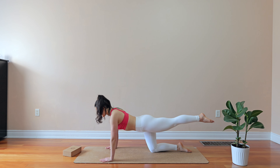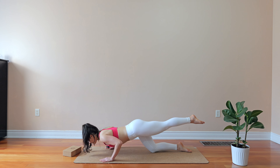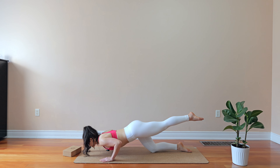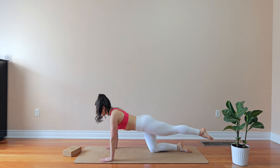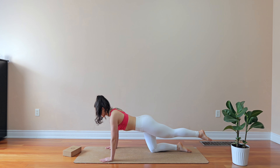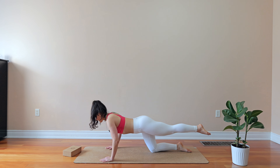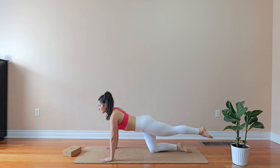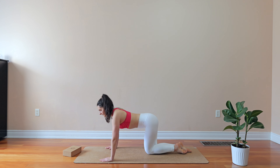You reach it, you pulse the leg up. Again you go down, you reach it, you pulse this leg up. You go over, you reach it, you pulse it up for three more — exhale, pulse it up. Two, exhale, pulse it up. One, exhale, pulse it up. Bring it back down.